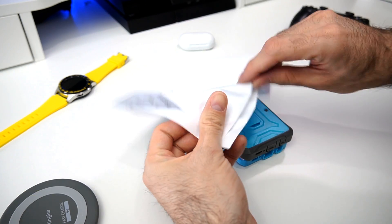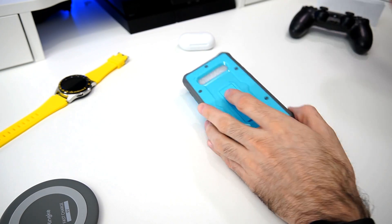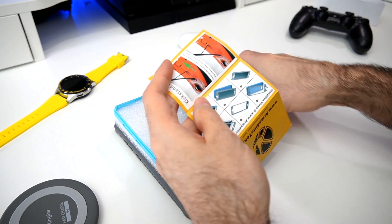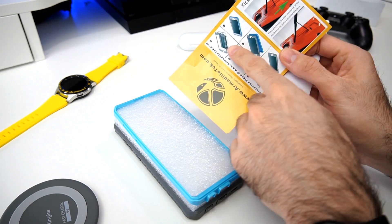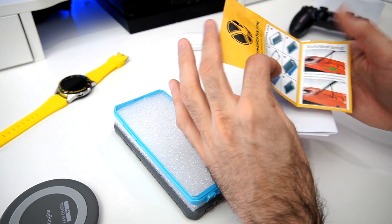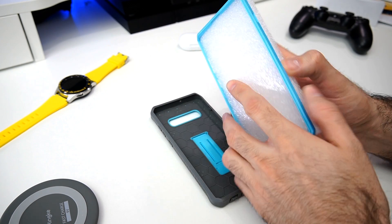In the box we've got a personalized letter — pretty nice — and on the back we've got some more paperwork, looks like the same letter. You do get instructions on how to set it up. I'm gonna show you how to install it, but on their site they also show you how to do the installation.